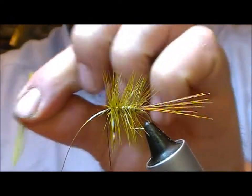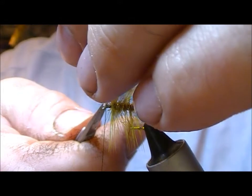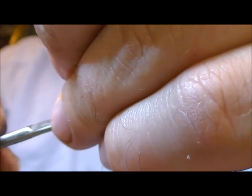Now snap that off and trim that off. I'm just going to force those back a little bit.